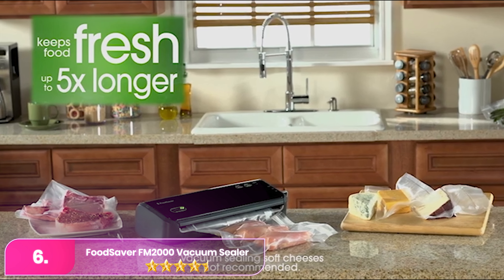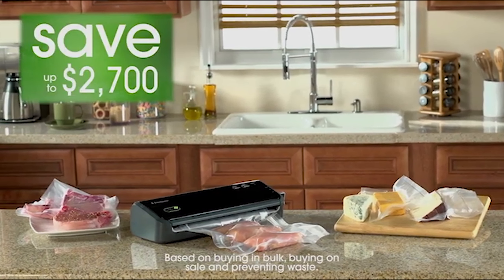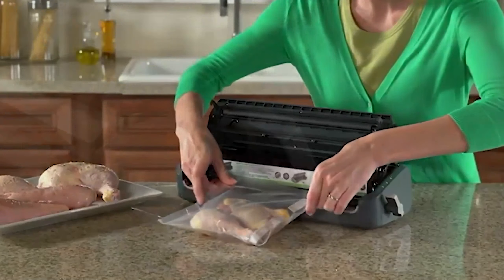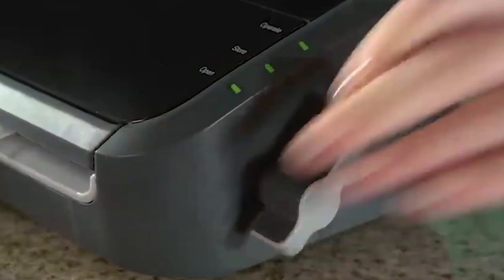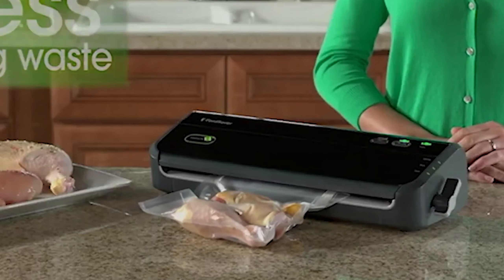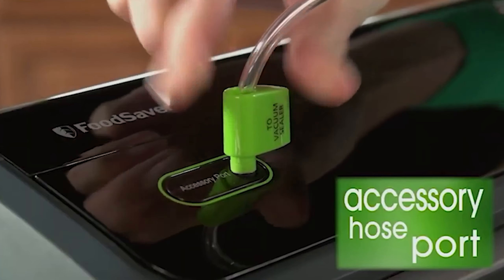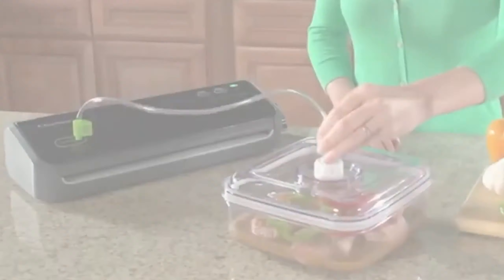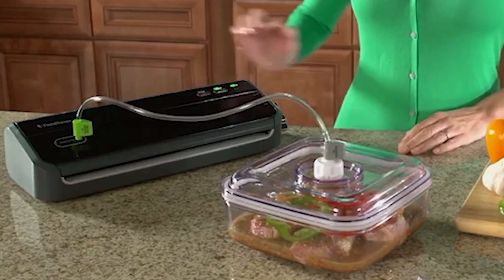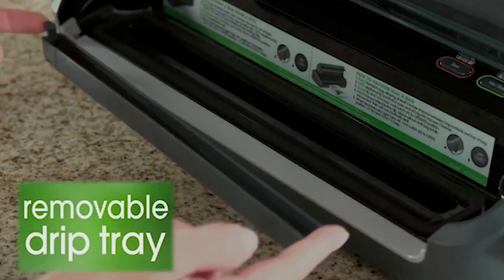Let's start with number six, the Food Saver FM 2000 Vacuum Sealer. The Food Saver is a middle-of-the-road option with lots of power and a slim, lightweight design that can be stored vertically or horizontally. It is exceptionally easy to use, featuring one button for vacuuming and sealing and another for just sealing. The FM 2000 effectively seals various foods with bags conforming tightly to the items inside and maintaining tight seals over time.